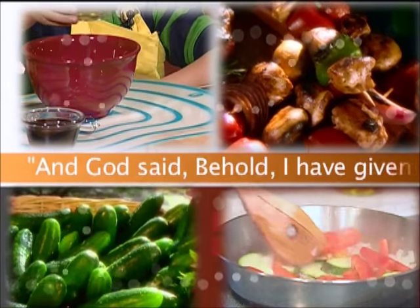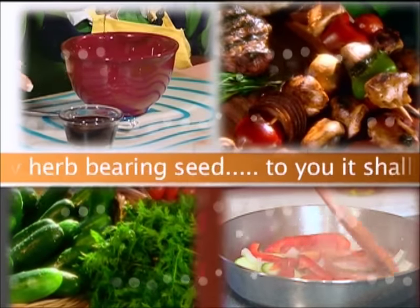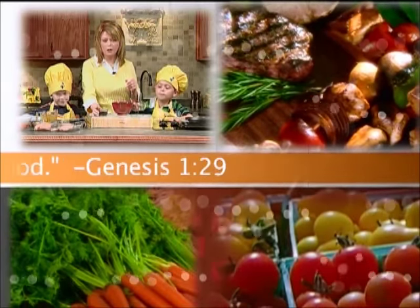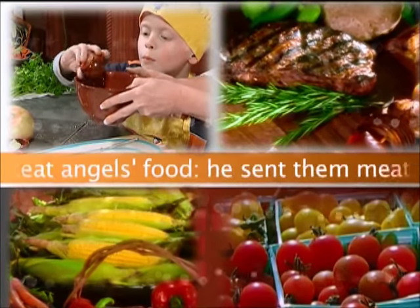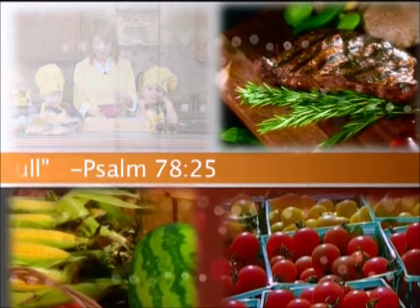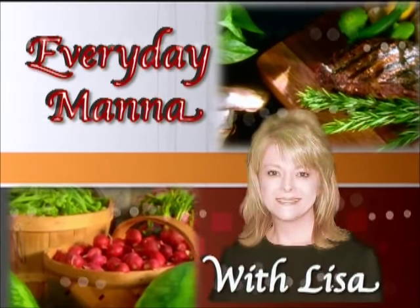"And God said, Behold, I have given you every herb bearing seed. To you it shall be for food." Genesis 1:29. "Man did eat angels' food. He sent them meat to the full." Psalm 78:25. Everyday Manna with Lisa.